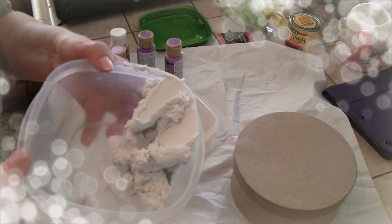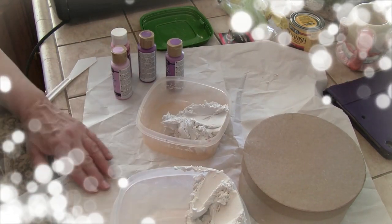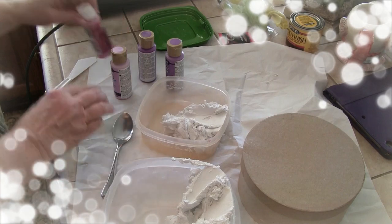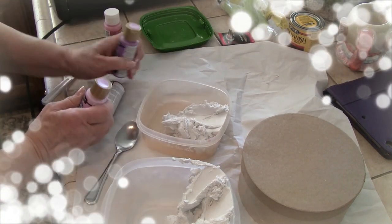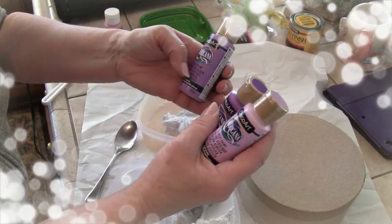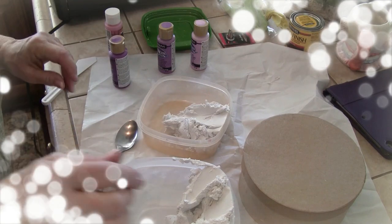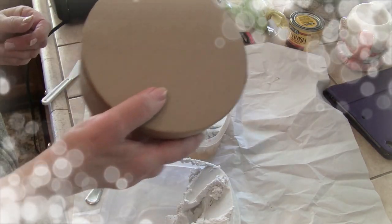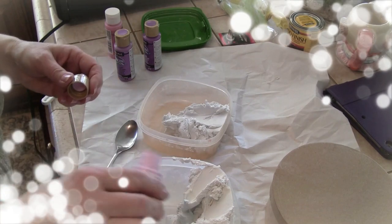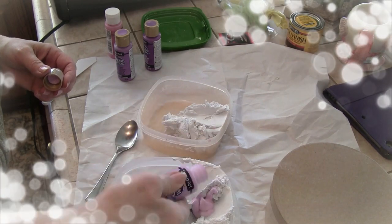I have my spackle in my containers and I'm going to add my bag. The colors I'm going to use are different shades of purple: light orchid, brilliant purple, and wild orchid. I want the actual frosting to be the lightest color, and then I'll do the decorating with the two darker purples. Let's start adding our acrylic color — I love purples.